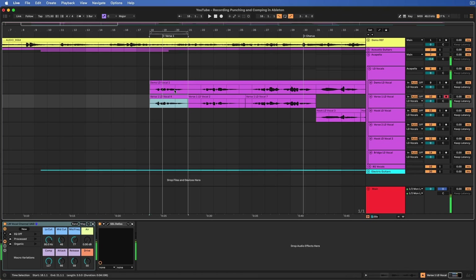Let me demonstrate how punch in and out recording works in Ableton. Let's say I want to punch in this one line here — you need to move your loop brackets to encompass that region and turn on punch in and punch out. Then click on some empty space in the timeline to give yourself some pre-roll, and press record. As you can see, it just recorded over this region, starting from the left side of the bracket and ending on the right side. It leaves you a little leeway on the left and the right, just in case you miss something — that is a lifesaver.